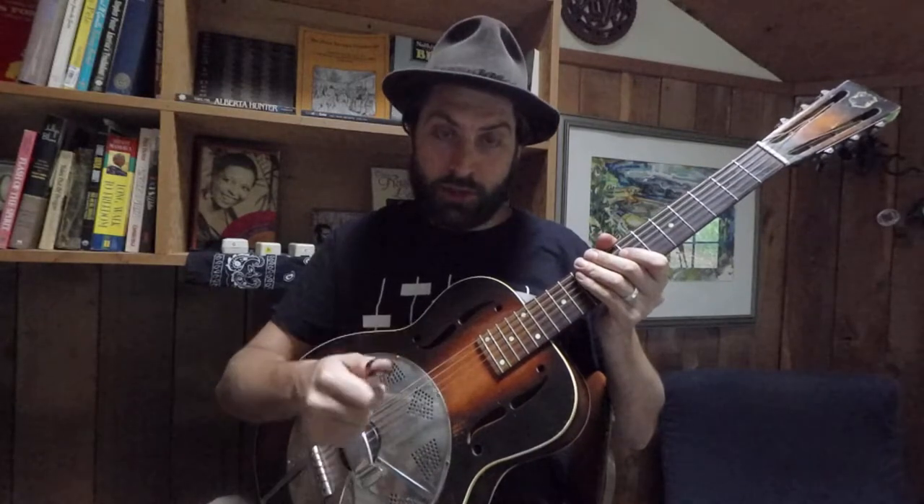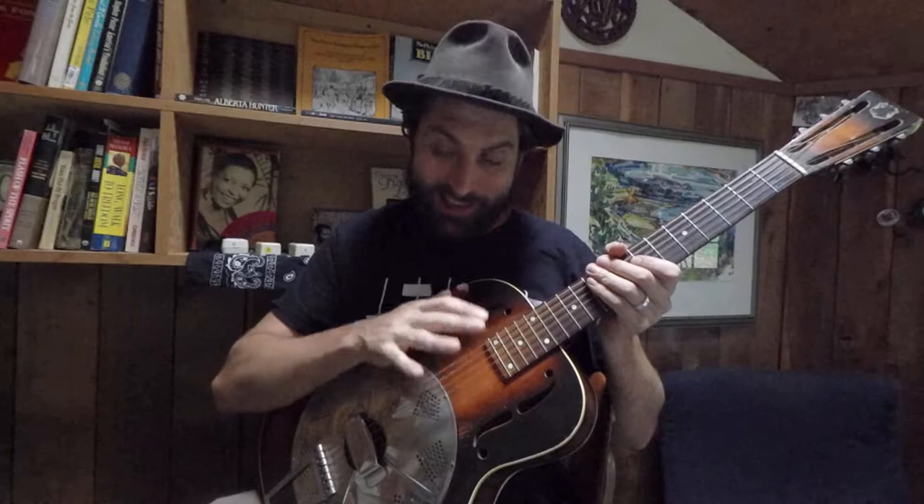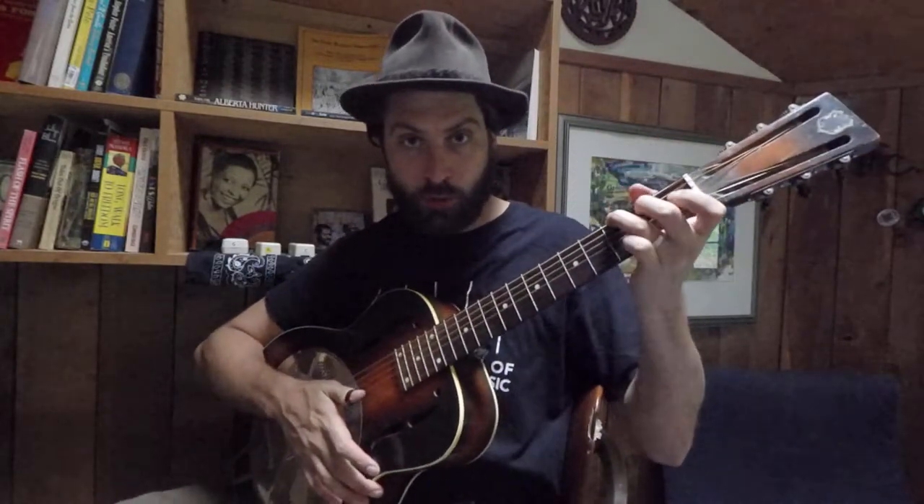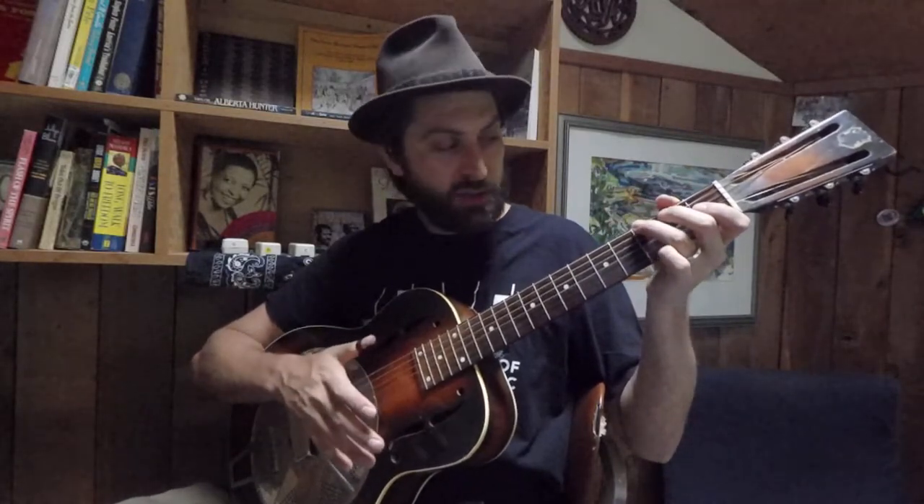I'll post another video that shows how this technique is connected with beginning frailing and claw hammer style banjo playing. On the right hand, in addition to just holding a chord, it doesn't really matter what chord you hold — a G chord or an E chord, whatever's most comfortable.